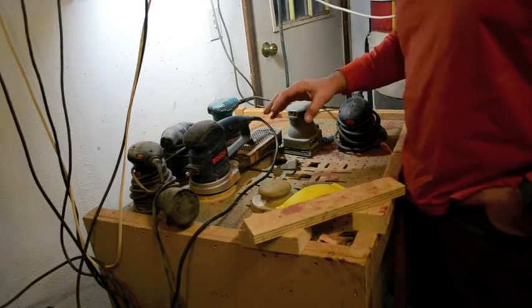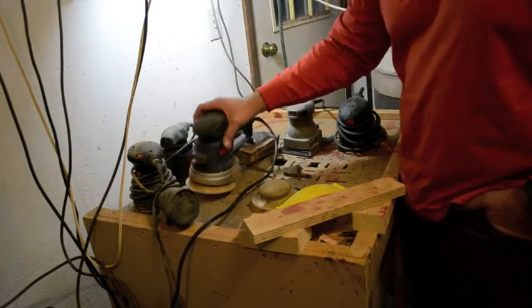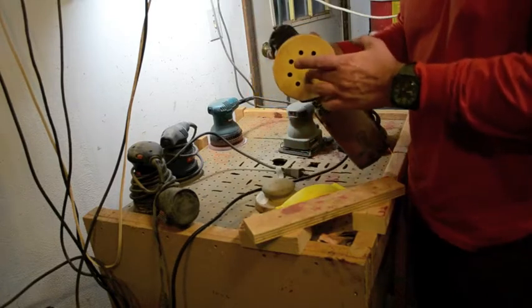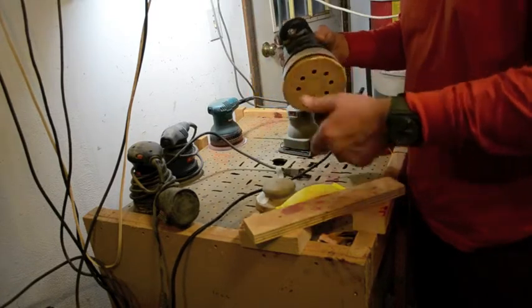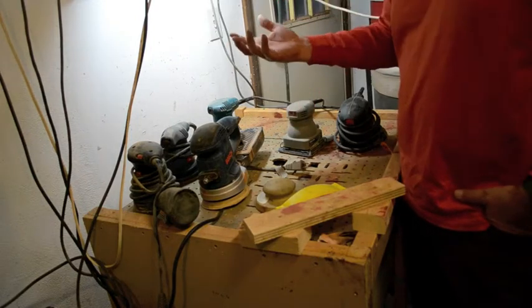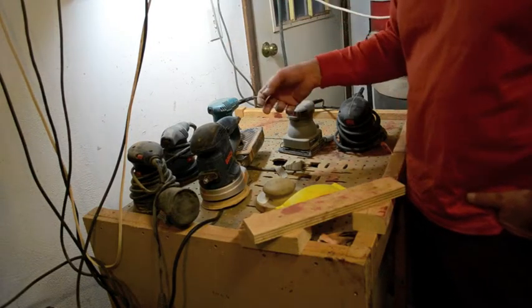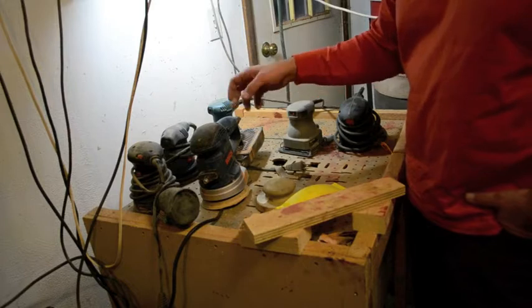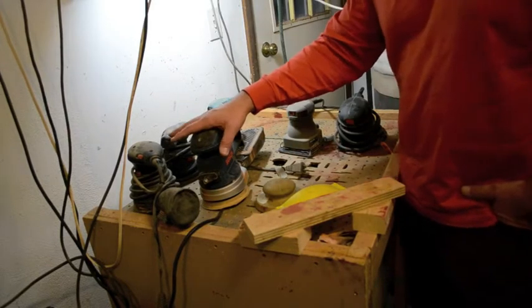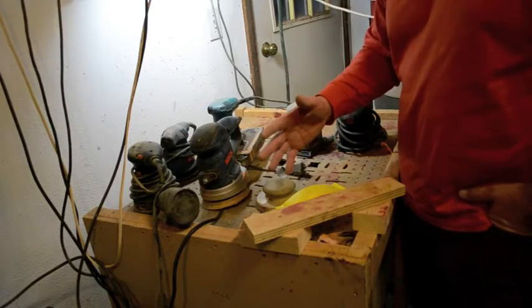One really big point of caution: do not let your sanding gear fall onto the floor. It'll knock off the pad, it'll knock off the variable speed — that's what happened with a sander I had, and essentially the sander's ruined at that point. The repair isn't worth keeping the tool — they make tools cheap enough that the repair just doesn't make sense. So always make sure you've got an area where if you put your sander down, it's not going to fall.